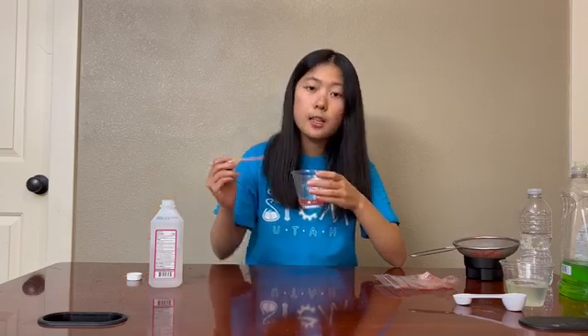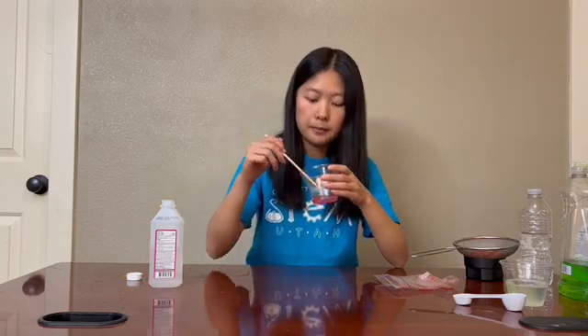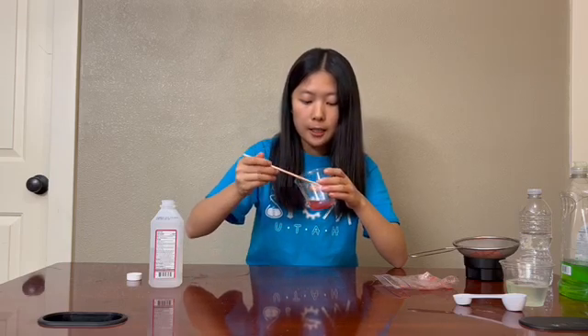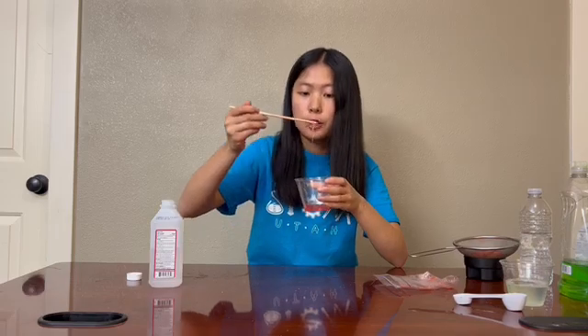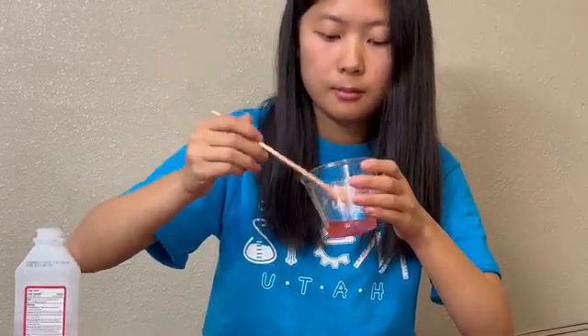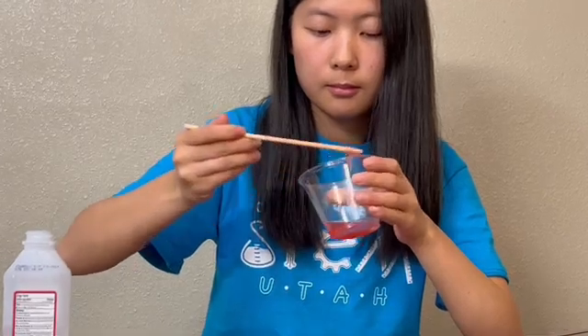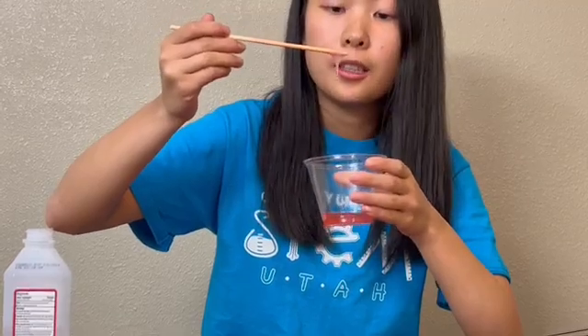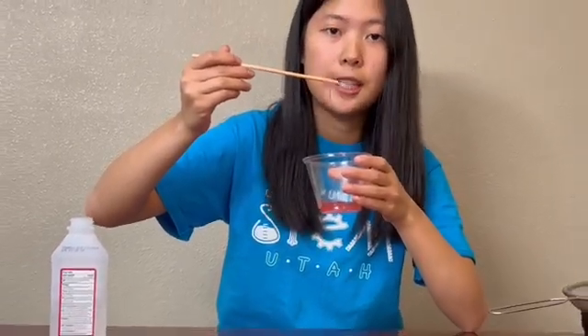This is your DNA. You can use your wooden stick and scoop around, and you'll see that there's DNA coming out of your strawberry solution. You can see that this clear slime is your DNA.